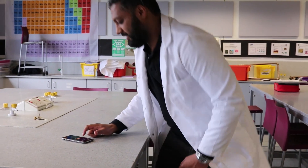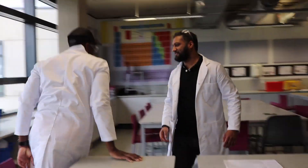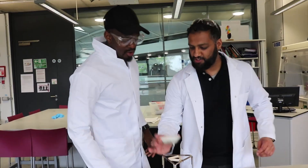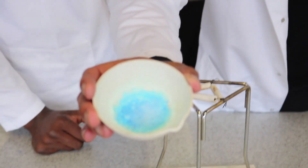24 hours later — look at that! You can see the copper sulfate crystals. 24 hours on, we have our copper sulfate crystals. Brilliant!